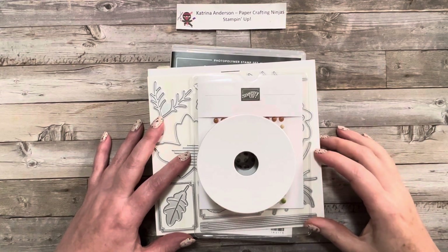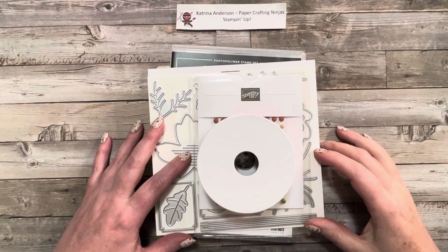Fall is my absolute favorite time of the year, so I was excited to see the All About Autumn collection from Stampin' Up! in the 2023 mini catalog that runs from September through December.